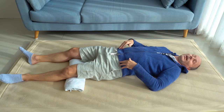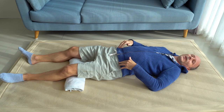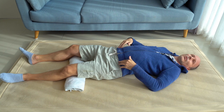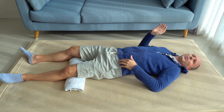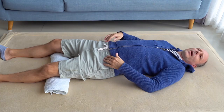So when you bend your left knee the pelvis rolls towards your left hip joint, and then when you bend your right knee the pelvis rolls to the center, and when you let go of your left knee the pelvis rolls to your right hip joint, and then when you let go of your right knee the pelvis rolls back into its home position. Very refined movements.